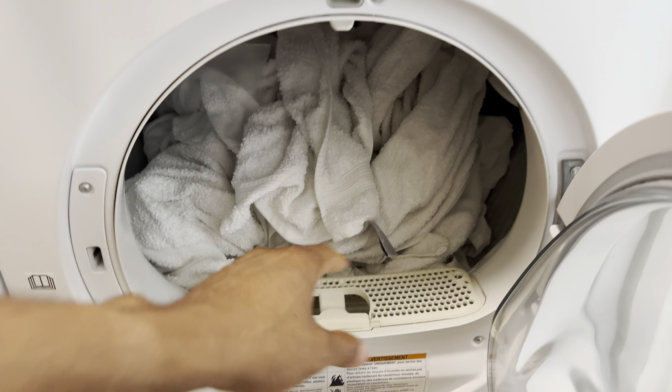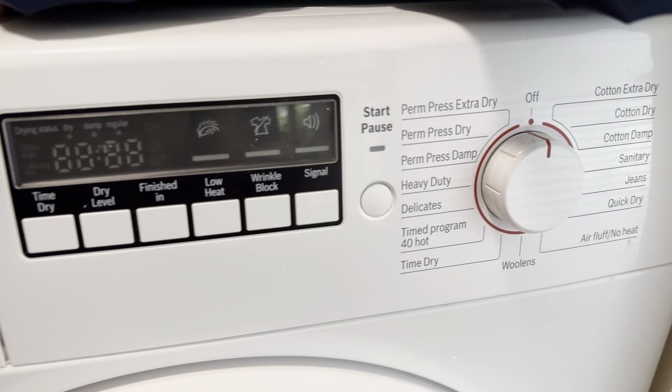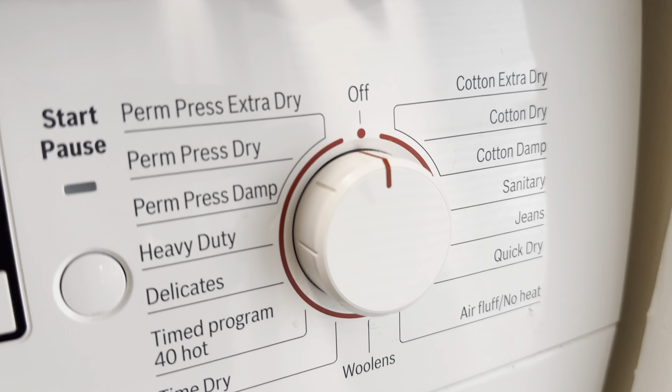Now we're all good to go. I'm going to go ahead and close the door — make sure the dryer is shut. Then I'm going to turn the dryer on. To turn it on, you just simply turn the knob, and I'm going to go through all of these selections right here so you know exactly what you're doing.